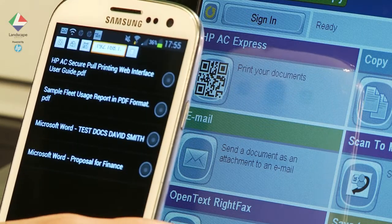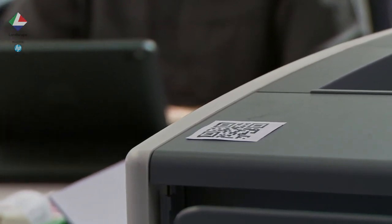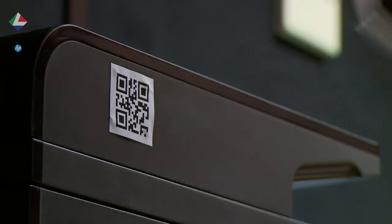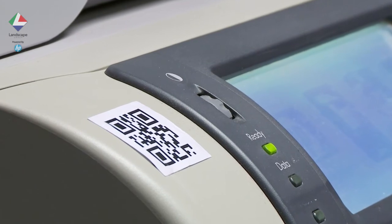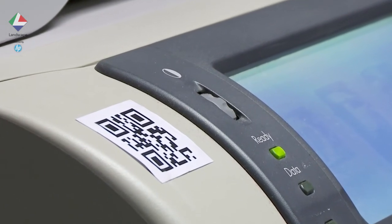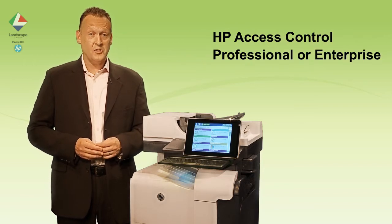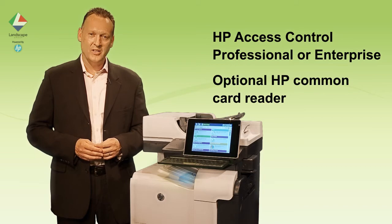HP Access Control allows a QR barcode to be associated with any printer. These can be printed off and stuck on devices in a visible way, meaning pull printing can be included on legacy devices without the need for additional hardware. For this you will need HP Access Control for professional or enterprise, and optional HP common card readers.